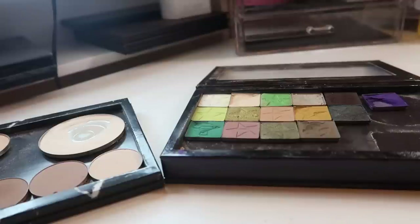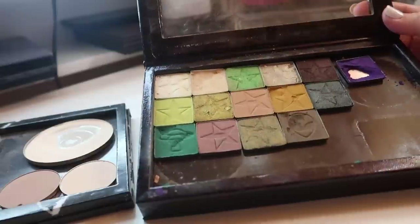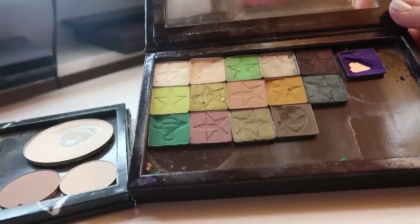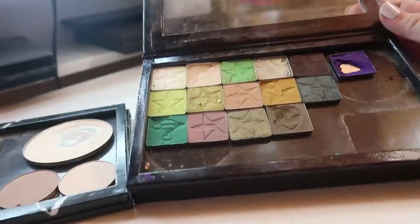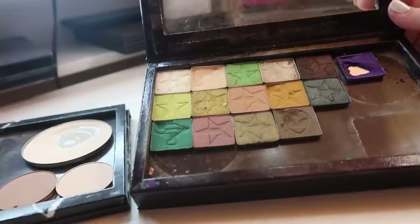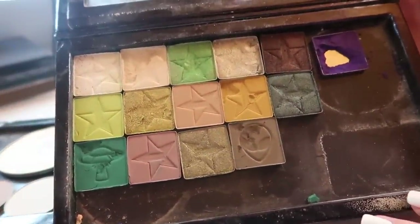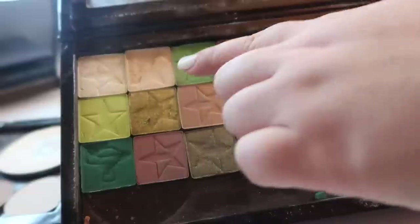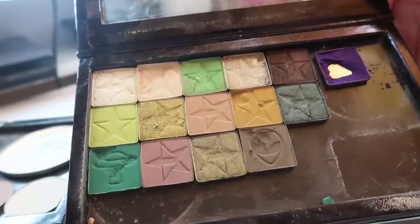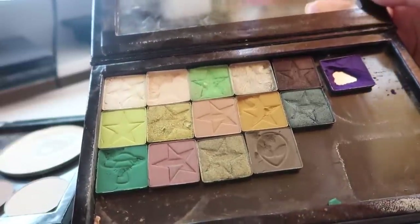Okay, it's a couple of days after that last clip because I needed some time to cool down. Depotting this Alien palette was so difficult — way more difficult than it ever needed to be. Even with heat these did not want to come out and they still have a lot of glue on them. The purple is pretty much destroyed — I'm going to declutter that one, same with the cream shade on the top where more than half popped out. I'll keep the rest of the shades.